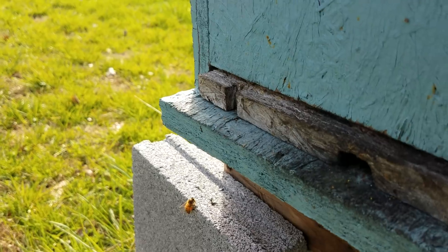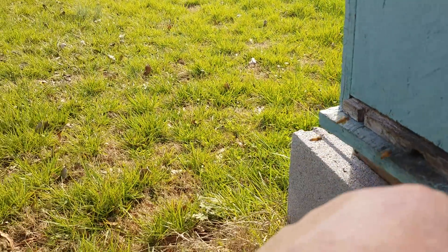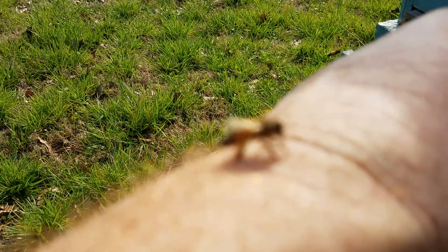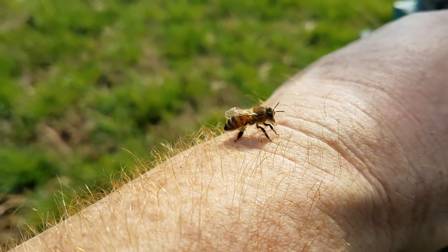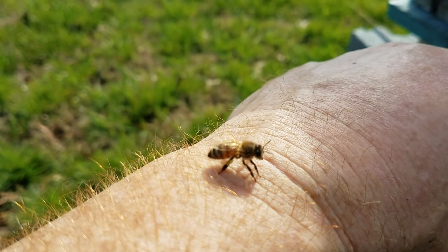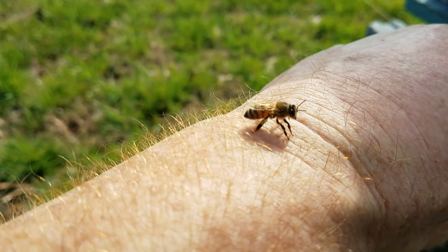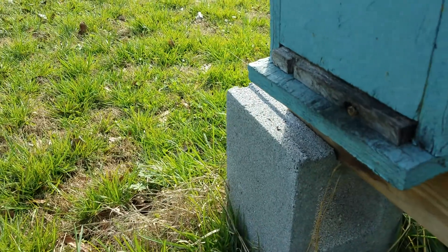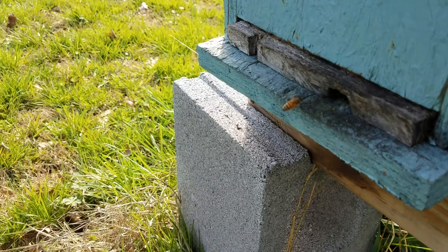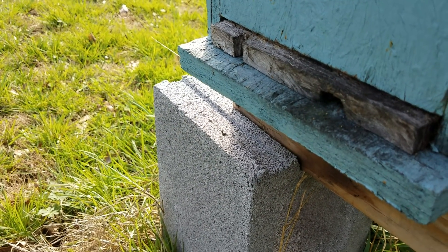I'll tell you why: when they start bringing in pollen — look at this little bee right here that landed on my arm — she's got a big wad of pollen. Now it's not all from the red maple, because you can see different colors in the pollen they're bringing in. There's a lot of dandelion bloom; henbit has bloomed out too.